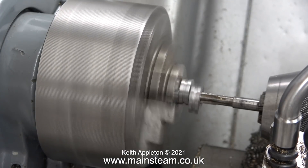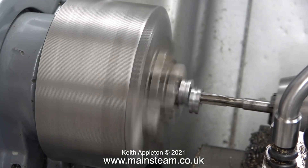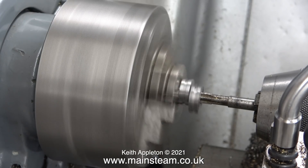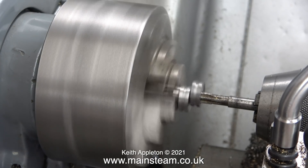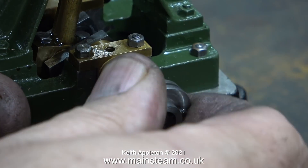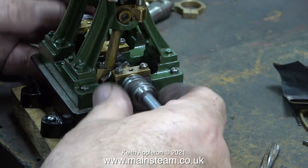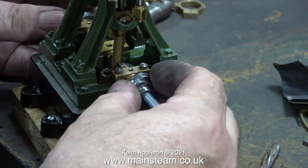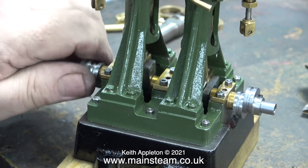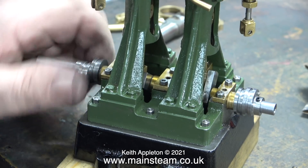Now it's time to feed the reamer into both of the eccentrics as pairs. After doing this I should be able to fit these eccentric sheaves to the crankshaft without them being over-tight. Please be aware this is only a tiny amount of oversize — the eccentrics are still a firm fit on the crankshaft, but now they are serviceable. I did have to slightly clean up the crankshaft at the flywheel side because it was marked.